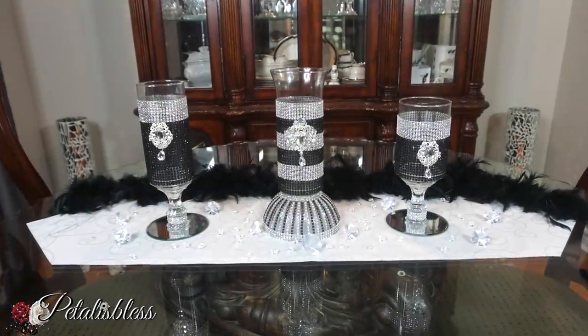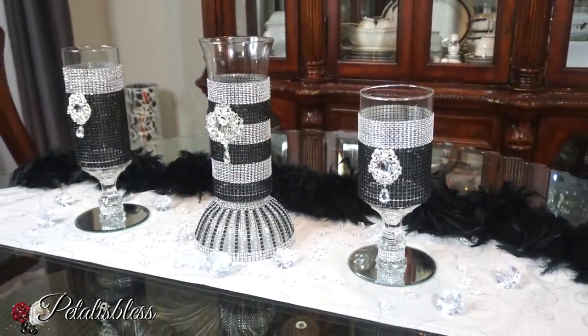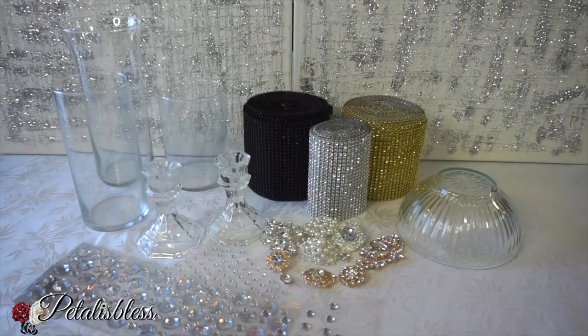So everybody's going to be thinking about weddings and other occasions to do within the spring and summer season. I'm going to share with you some ideas that you can use with this black bling wrap. All right everyone, here are the items that we'll be using for today's DIY. As usual, they will be listed down below in the description box to tell you what I used and where I got them from. All right everyone, let's get started.